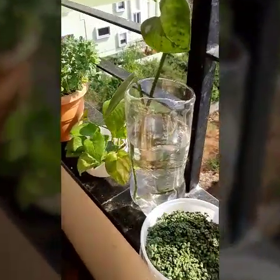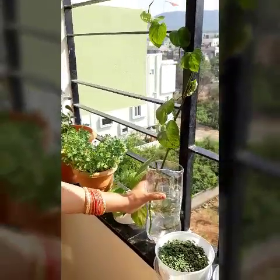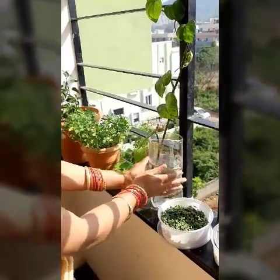These are my beautiful money plants. I didn't bring them by informing anyone — down in my apartment I have a lot of them, so without informing I brought them. That's how you grow a money plant, right?